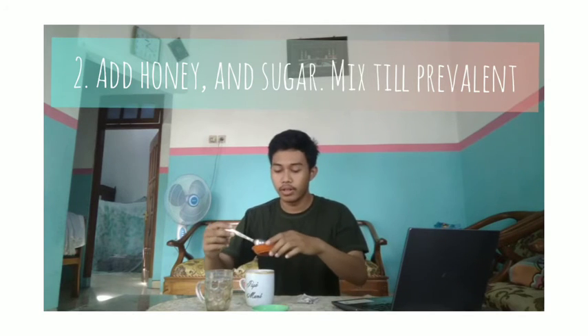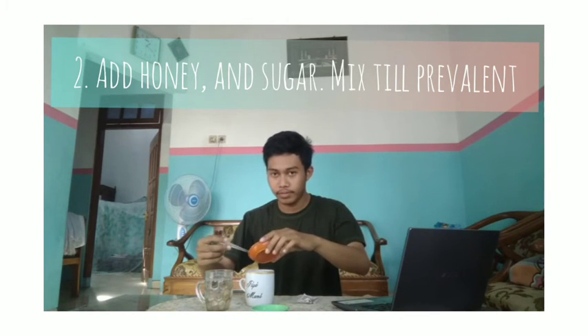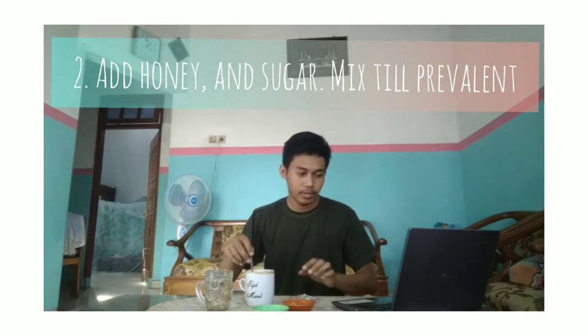And add sugar. Mix until well blended. And the honey tea is ready to drink.